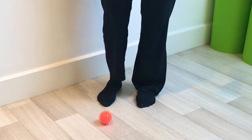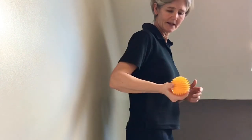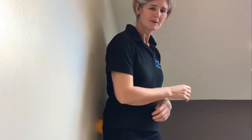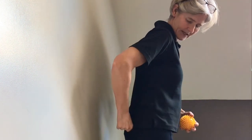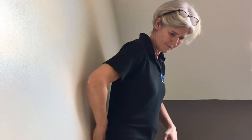Another area you can release with the ball is the muscles around the bottom area, which often contribute to low back pain. Get the spiky ball against the wall again in the fleshy bit of your bottom, find the spot that feels like it needs working on, and gently lean into it or gently move it around. There's a fan of muscles that comes out from the bony point into the area around your pelvis — work through that area, find the level, move around, and take your time just working into that area.